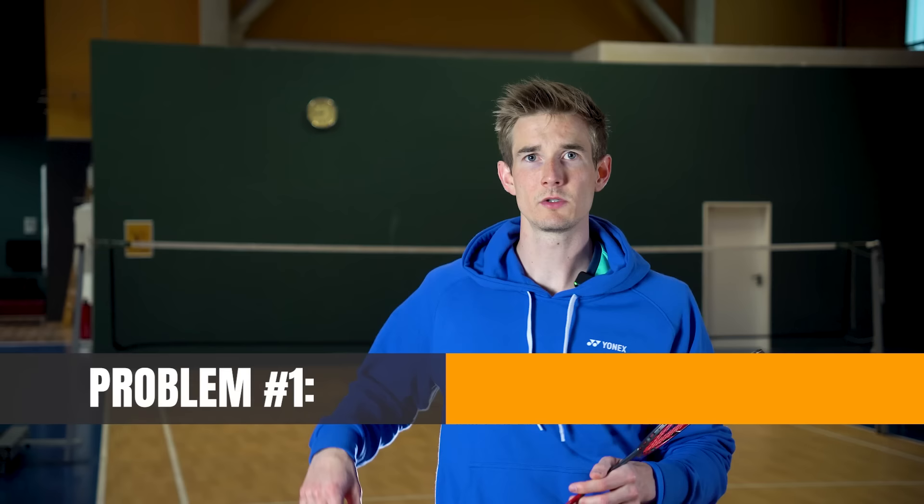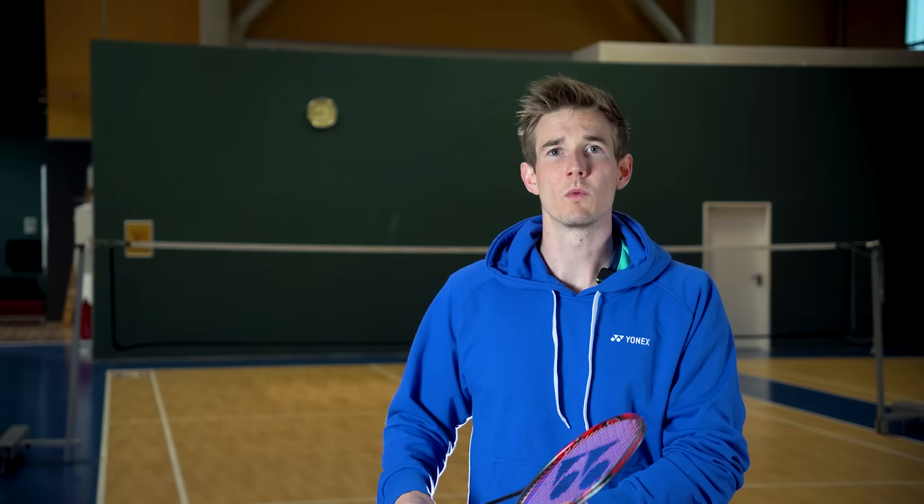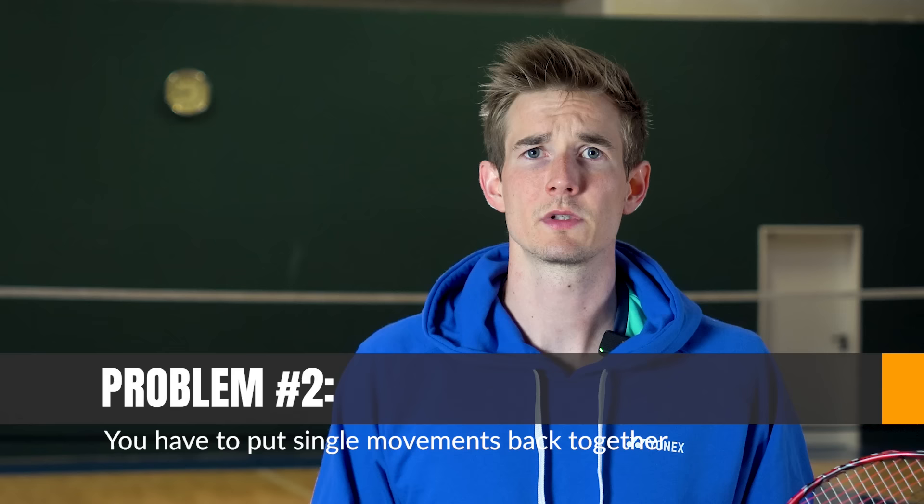But in my experience, all these pieces of advice have two big problems. First, you can only focus on one movement at a time. If I tell you to focus on your hip, 100% of your focus goes to your hip. Then if I tell you to focus on the elbow, everything you changed with your hip may go away again. It's very hard to fix every single point of a movement, and putting them all back together often results in a movement that looks more like a robot.